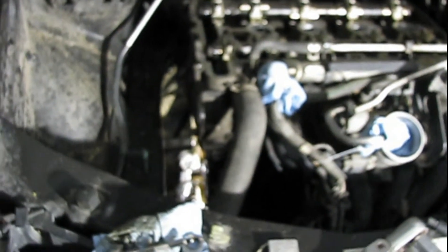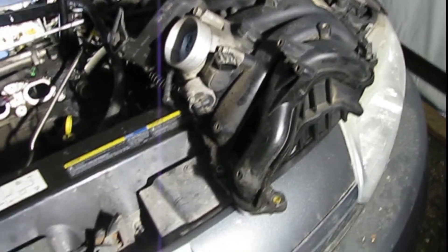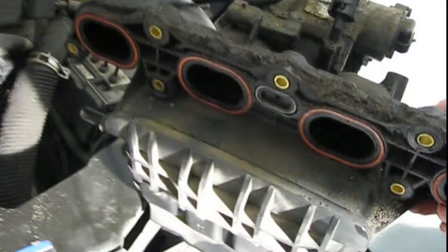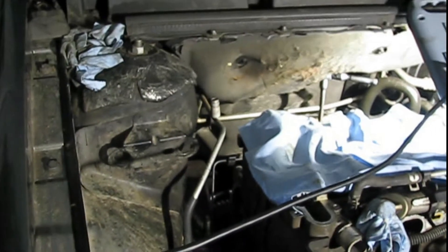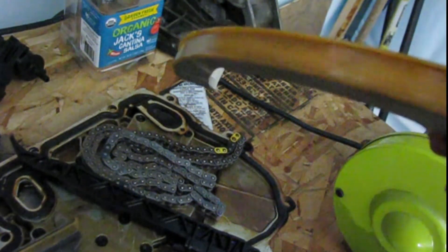Here we are on day three. I went ahead and pulled the intake manifold off yesterday — it's all made of plastic with a set of O-rings on the face of it. I'm getting ready to pull the exhaust manifold off. Got all the timing guides here — you can tell they're brand new, nowhere worn.